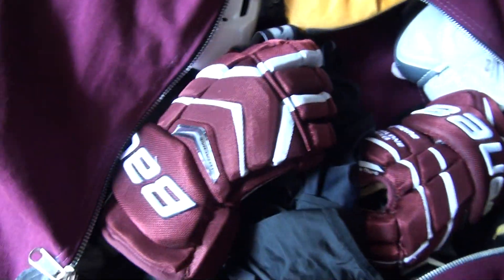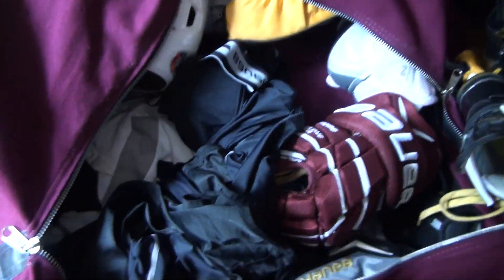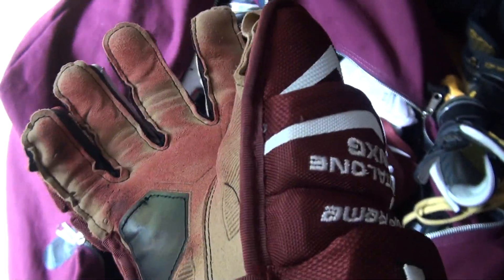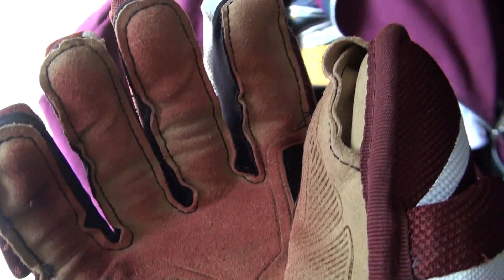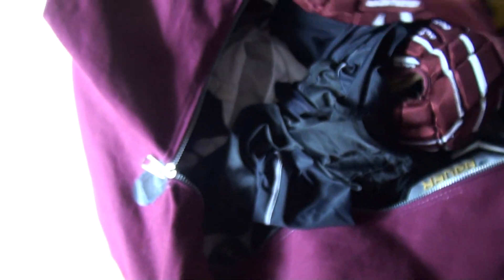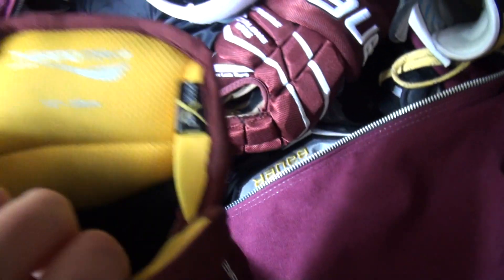Moving on to my gloves. They're Total NXGs. I really like the Supreme line of gloves — they're very comfortable and very mobile. There is some wear on them, but I'd expect that from using Pro Grip tape, so it's not really a problem. They're size 15.